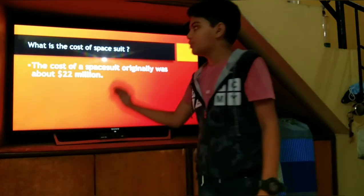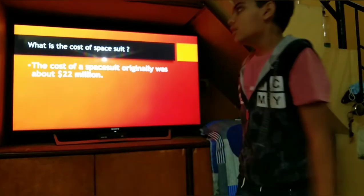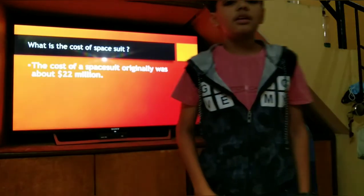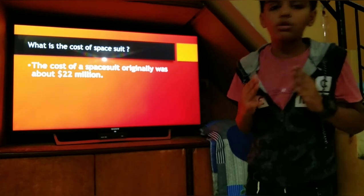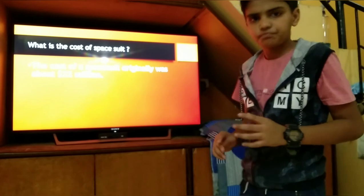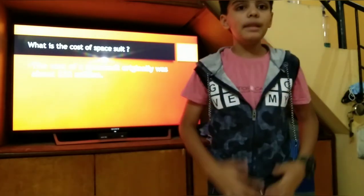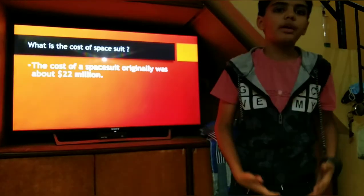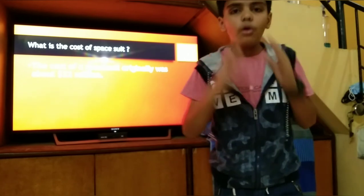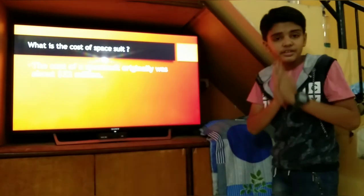What is the cost of a space suit? The cost of a space suit is 22 million dollars, which means about 60 crore rupees. It is so expensive because the suit contains oxygen and it protects our whole body — it has full pressure and a lot of oxygen.